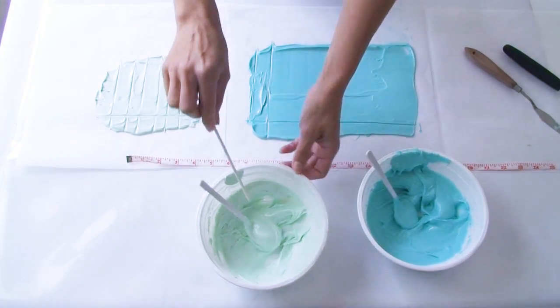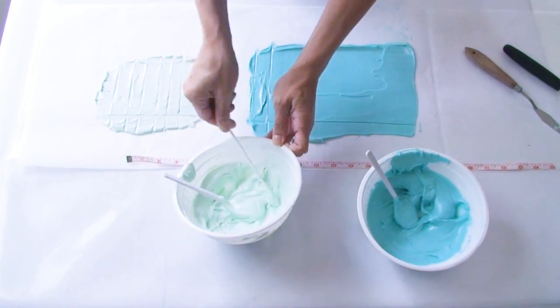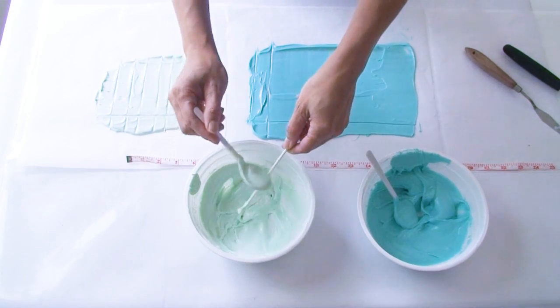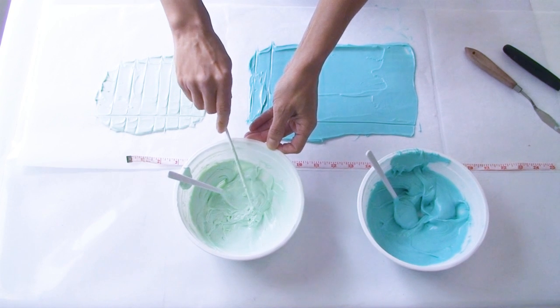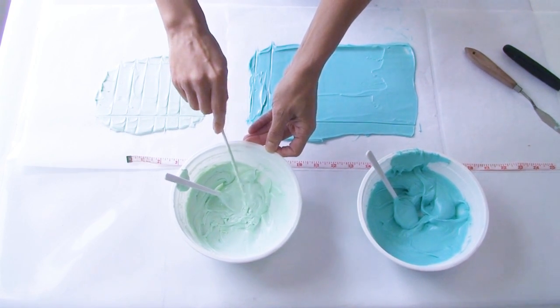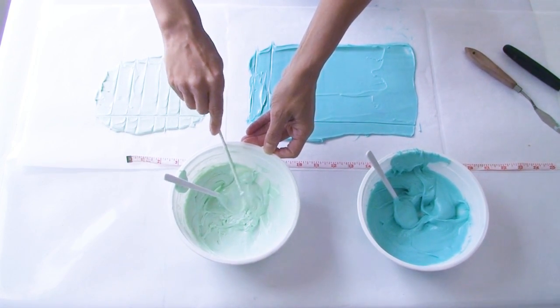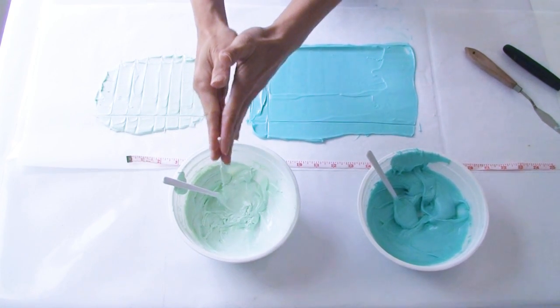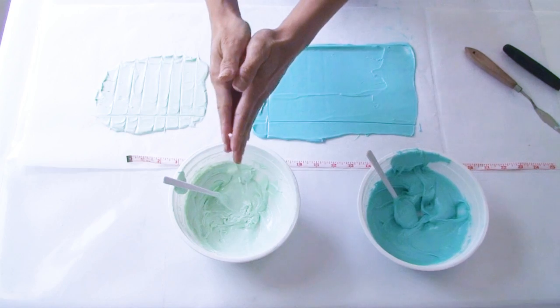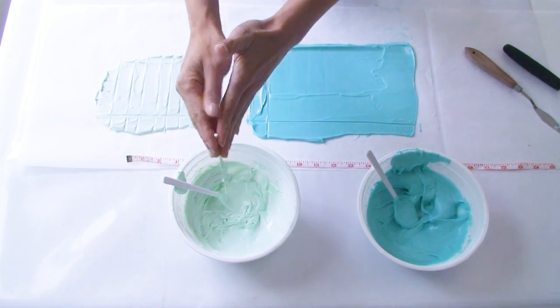While I'm waiting for my chocolate icicles to harden, I'm going to cover my lollipop sticks with a thin layer of melted chocolate. Then I tap the lollipop stick on the edge of the bowl to get rid of the excess, and twist it between my hands to create a bit of agitation to remove any remaining excess chocolate.